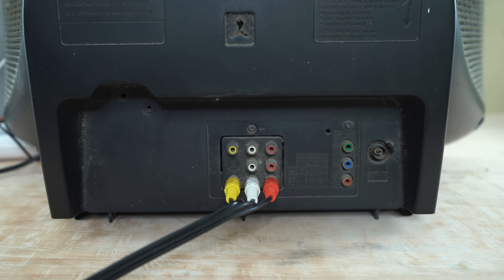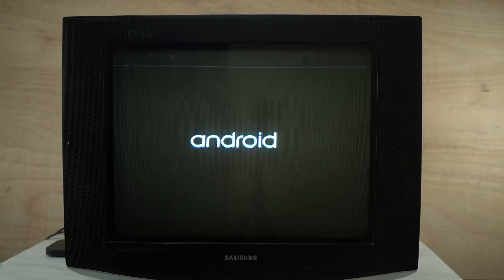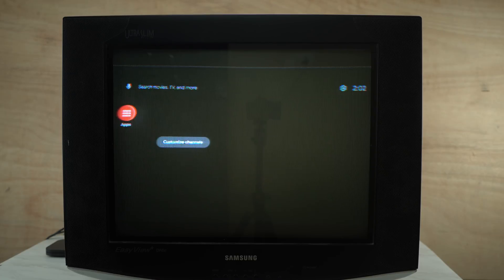The TV is now on. If you have a Fire Stick, Hathway Box, or Airtel Box, you can use any smart box. This is great because it plays in 1080p, and you can boot into Android. You can see the lines on the camera and on the TV screen.